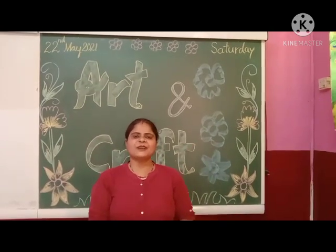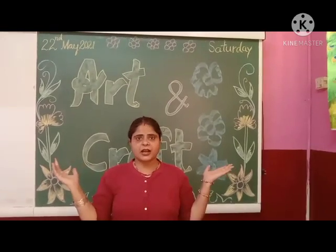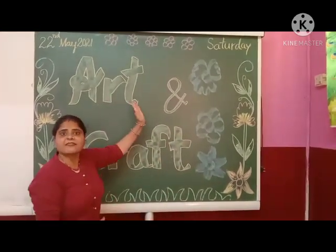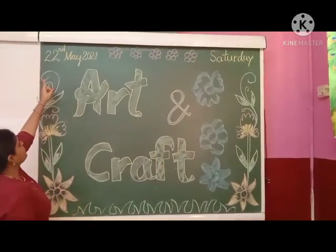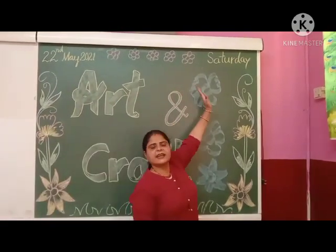Hello everyone, how are you? I hope you are well at home today. I am taking your class. Which one class? I am taking your favorite subject class — Art class. Yeah. What is this year? Today's date is 22nd May 2021 and this is Saturday.